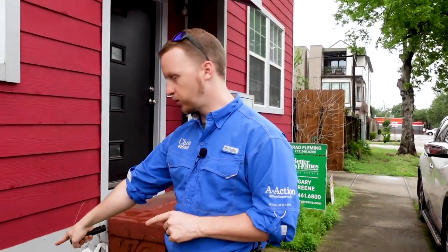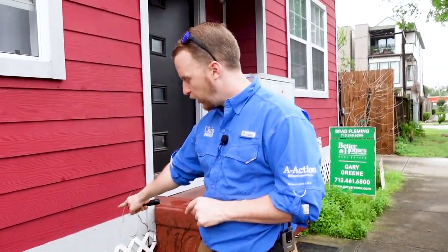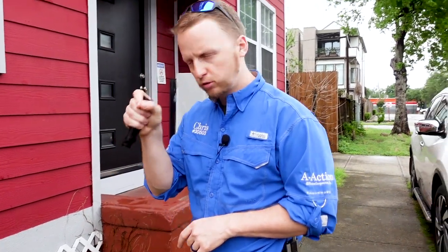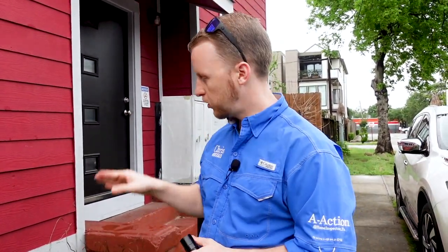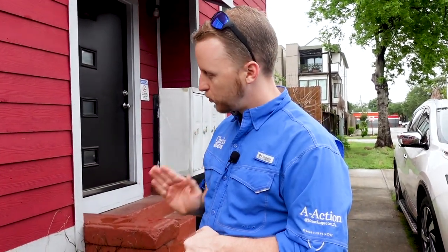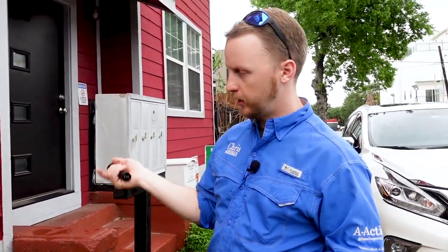One of the final things I talked about is access to the crawl space. I don't have my crawl suit today but Josh does. Right here we notice one of the panels is a little popped off and they are actually screwed in, so we will use our screwdriver and be able to unscrew these without damaging the property at all and crawl underneath the structure.